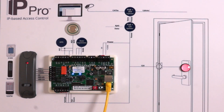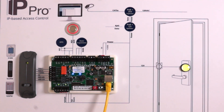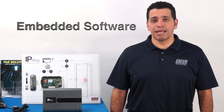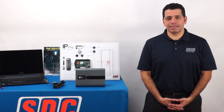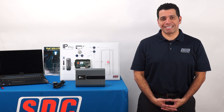At the center of our system is our IP-PRO single door controller with enclosure. IP-PRO is designed with simplicity in mind and is ideal for smaller installations. Its embedded software allows users to install, configure, and program multi-door systems in minutes instead of hours. I will walk through a basic hardware installation and then guide you through a few software implementation examples.